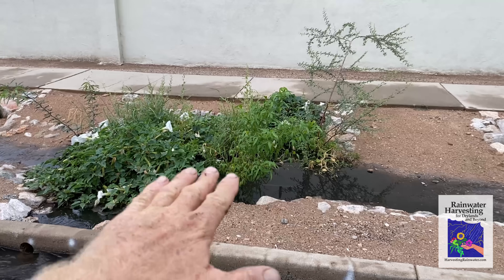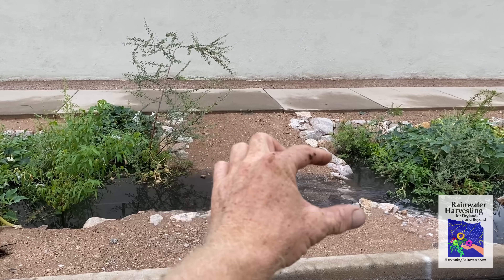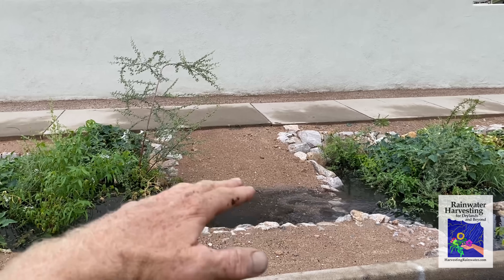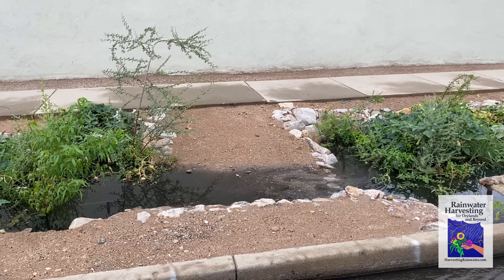We're getting infiltration within these basins, but we're also getting infiltration along the little channel between the basins. A good bit of the water is flowing over, but a good bit of the water is also infiltrating — really maximizing the water capture.